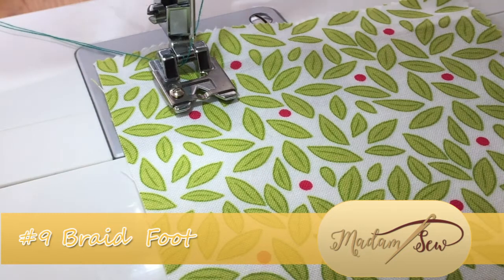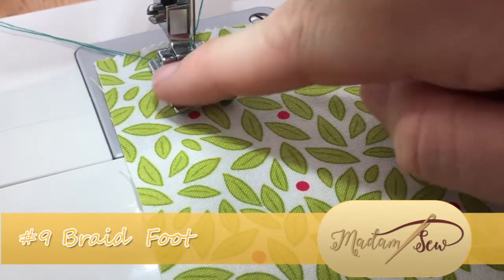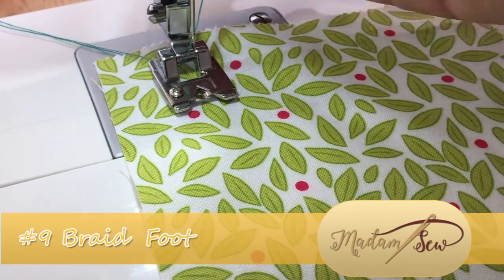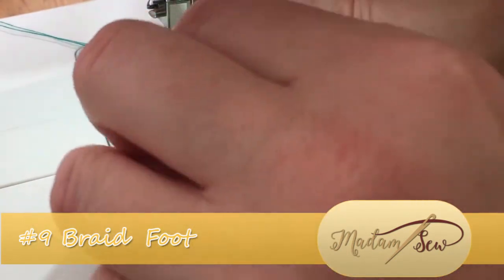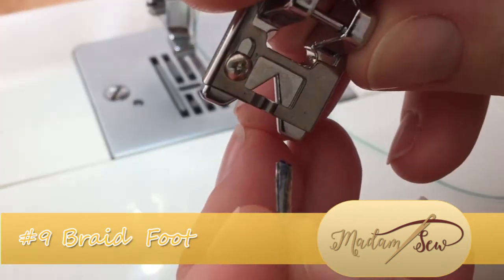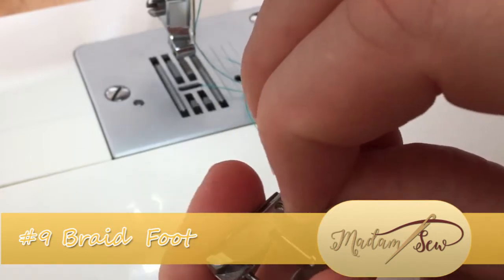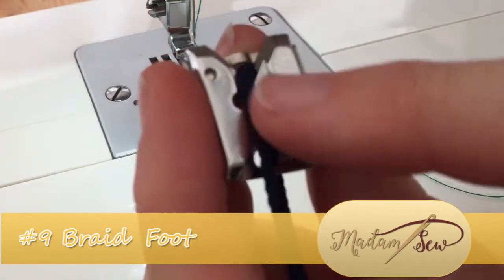A couple of things to note before we start: the thread is actually fed through this gap at the back — you can't bring it through from the front because this is an enclosed space. You will also need to raise the foot to thread your first piece of cord through, so it goes from the top down through this little V-gap, which is as simple as feeding it through the hole, pulling it out the back part of the foot, and letting it run through this open hole at the back.